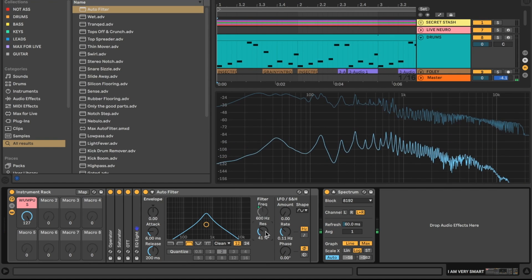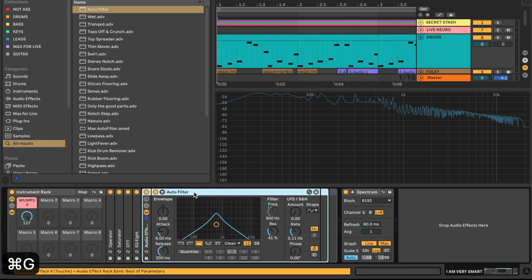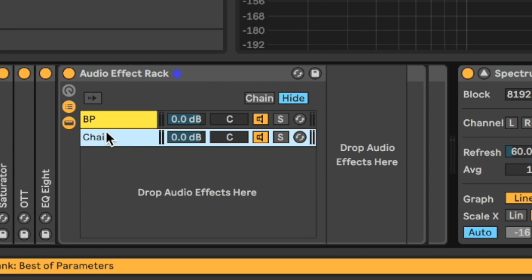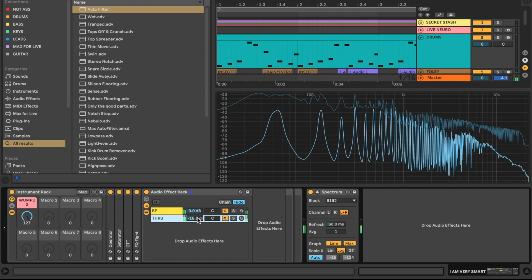I'll turn down the resonance just a bit. This bandpass is still cutting out a little too much crisp, so I'm going to hit Command/Control G to group this auto filter into an audio effect rack, open up the chain list, rename the chain 'BP' for bandpass, and create a second chain set to 'through' — meaning signal passes through without the bandpass filter. I'll slowly bring up that through chain so we get just a subtle bit of extra crisp coming through.